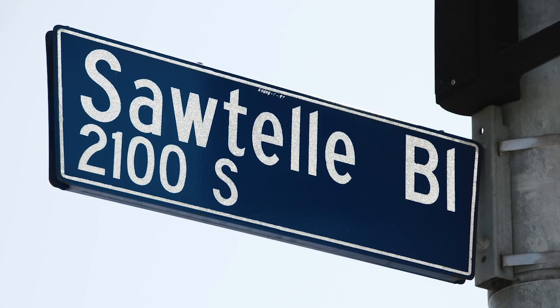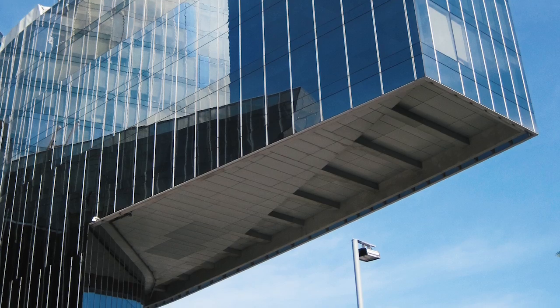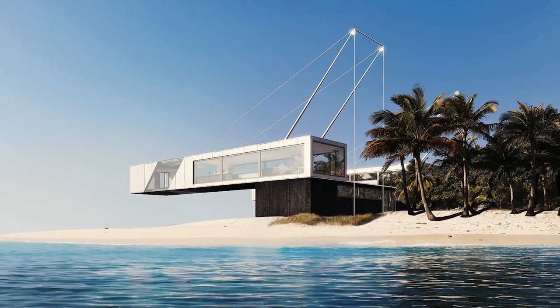Cantilevers are all around us. They are very simple, but so useful. They help hold things up in the air and are used in lots of construction projects.